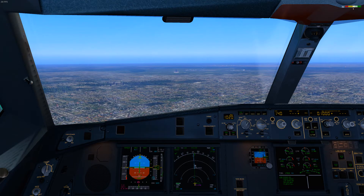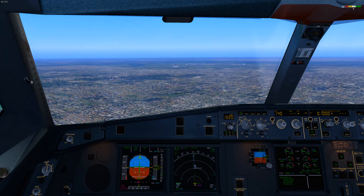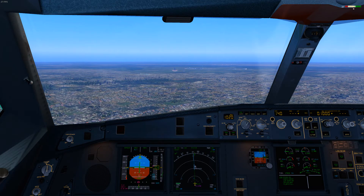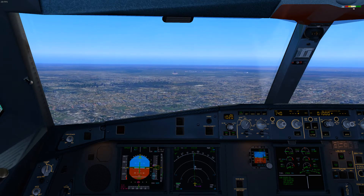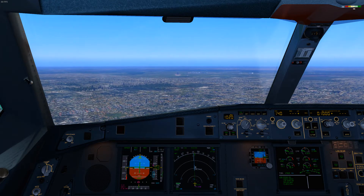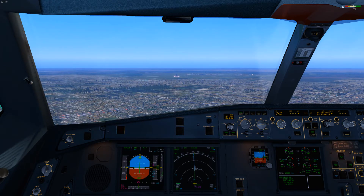Ladies and gentlemen, we have just been cleared on that heading around the airport. Please make sure your seatbelt is securely fastened. The flight attendants are currently passing through the cabin to make a final compliance check and pick up any remaining cups and glasses. Thank you.